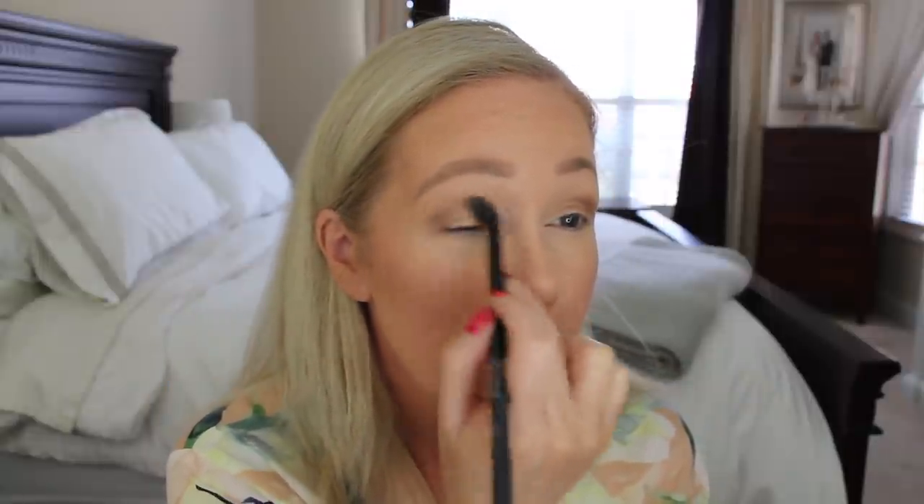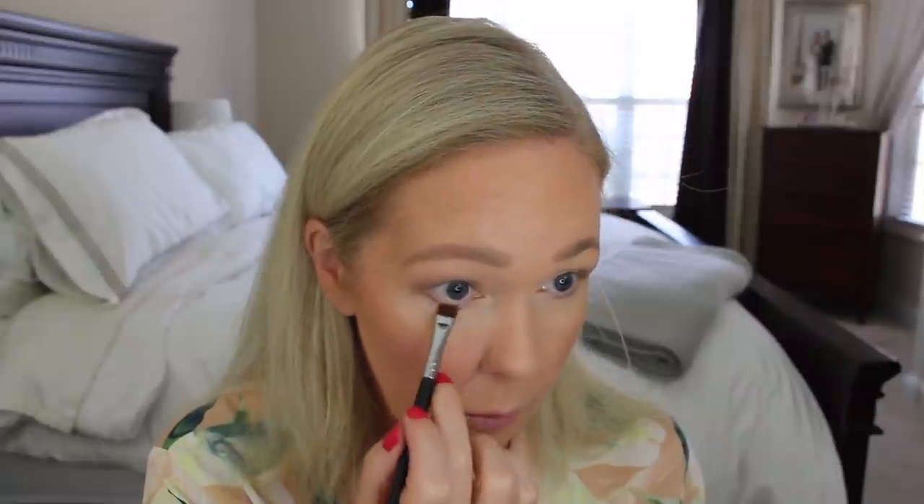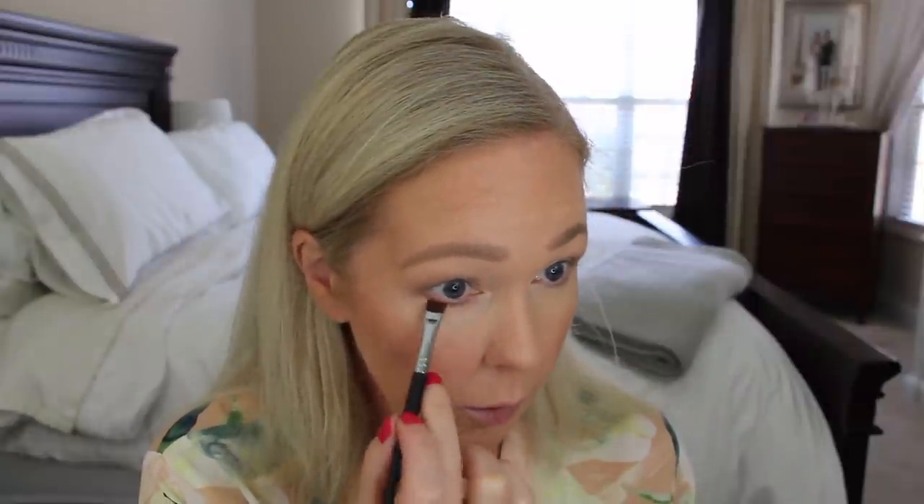I'm blending this out and then on a flat brush I'll take those two colors together and put them underneath — I'll write those down in the description box below. I'm somebody who has to have something on the lower lash line or it just looks strange. I think my blush may look a bit harsh with the lighting here, but it's the lighting making it look a little different. I'm going to curl my lashes and finish up the rest of my eye makeup.